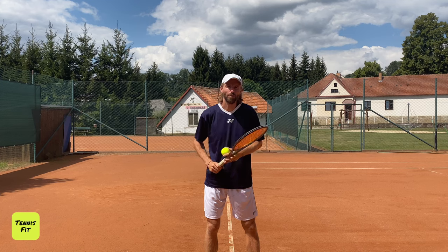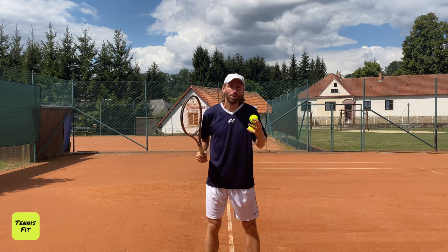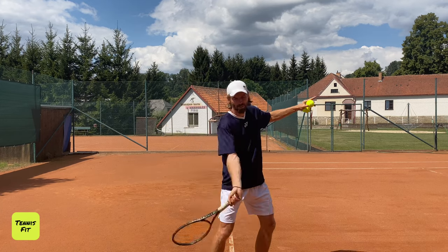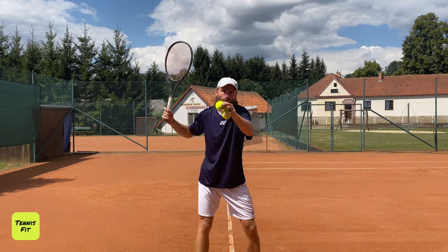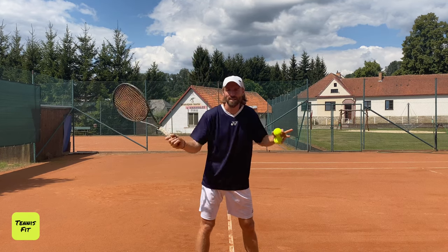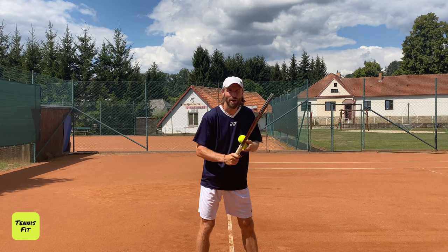Always learn from the pros. See how pros are relaxed when they swing through — when they're basically throwing the racket at the ball. That's what I want to see. I want you to get to the feel where you're holding the racket just enough so it doesn't come off your hand. Super relaxed.